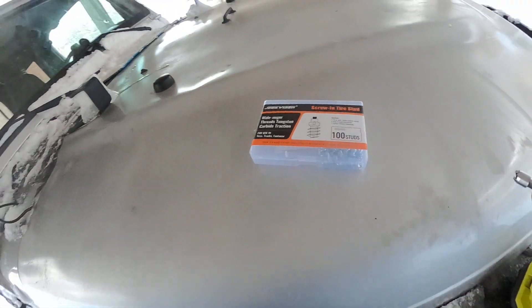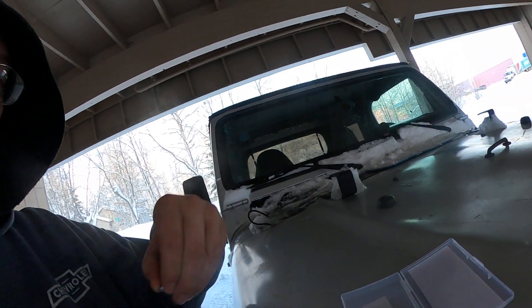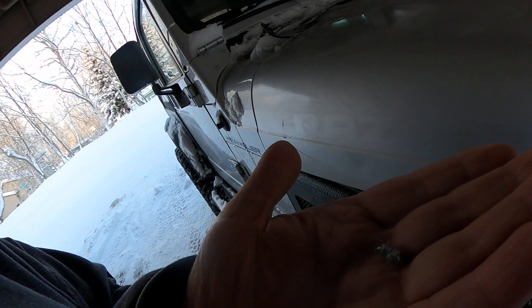I've gone to the store and had them install studs in my tires before, but come springtime I got to pluck them out and it's kind of a pain. But these ones I got off Amazon — it's like almost 50 bucks for about a hundred of them, and they come with a little tool. They're pretty small but they just screw into the tire.